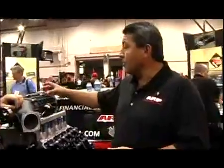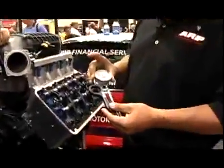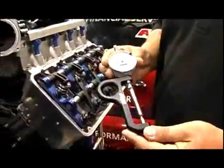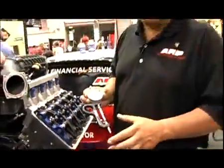In a connecting rod situation, you might be able to use a stretch gauge, and this is the most desired way to install a rod bolt. You can get the desired preload by using the stretch method. In a situation where you have a cylinder head or main stud, you don't have that option, so you really need a good lubricant to make sure you're getting consistent torque for cylinder bore roundness or line hone roundness on the mains.